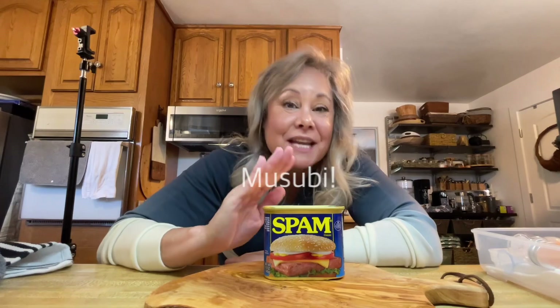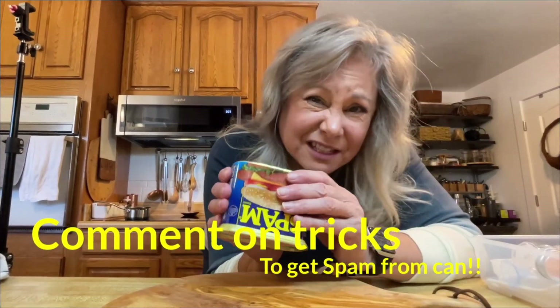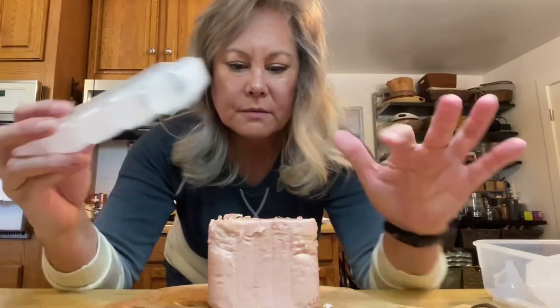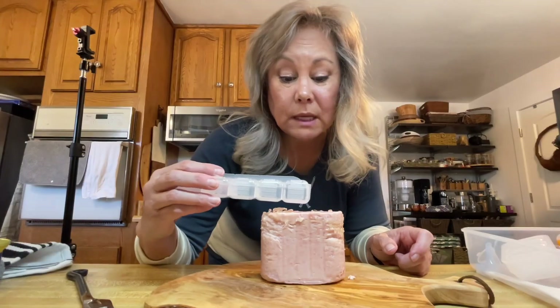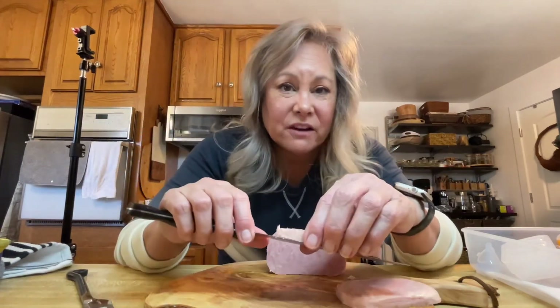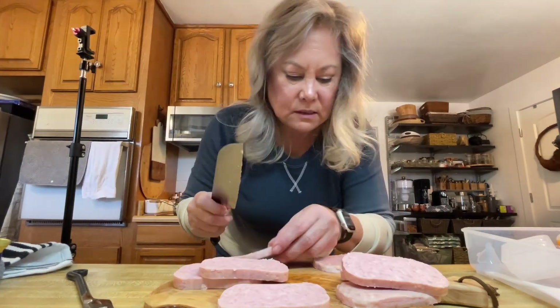This is the next thing — I have never made musubi before, so I'm going to try it now. Nothing ventured, nothing gained. I'm going to take this can of Spam and fry it up in a pan. If anybody knows a trick on how to get this out of the can, please put it in the comments below because I'm struggling. I'm going to be making them with these little forms so they won't be full size, but I think I can get two, maybe even three, out of this. I've never actually had Spam ever in my life and I don't know why I decided to do this, but it looked really good when I watched it on YouTube. Salty. Interesting.